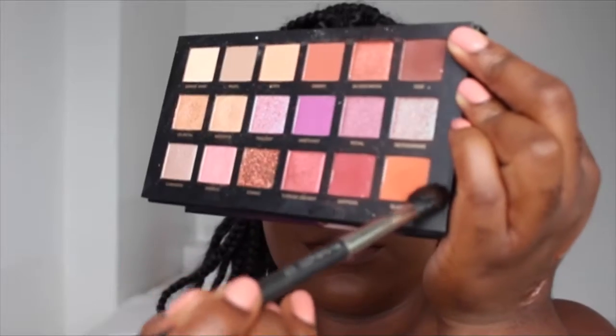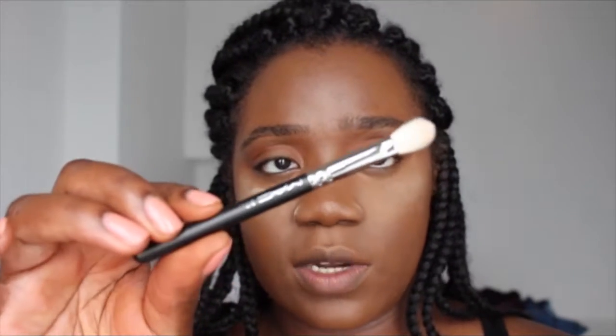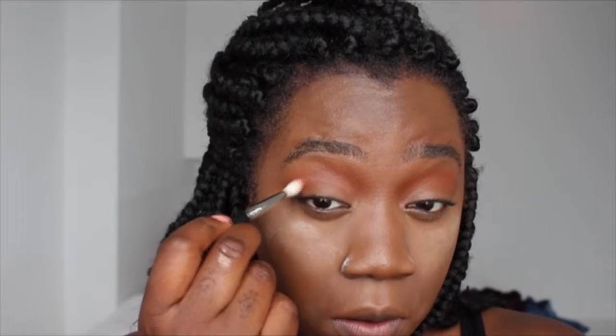Using the same brush, I'm going inside the palette and going into the colour Blazing, and once again putting that into my crease. It's more of an orangey colour — I want it to be very orange. Then I'm taking my small 217 brush and going in with the colour Saffron, focusing it on the outer corner and inner corner, then going back in with the orange Blazing to blend those two together.